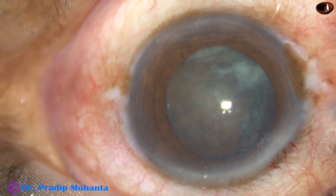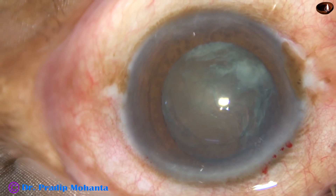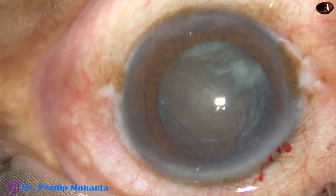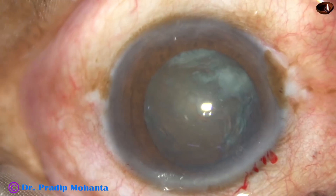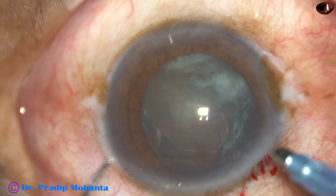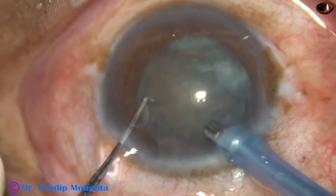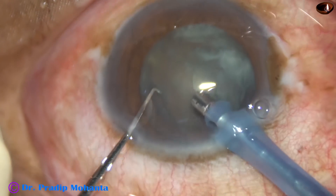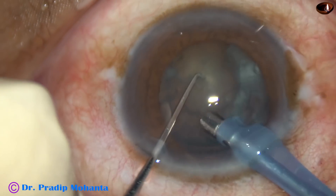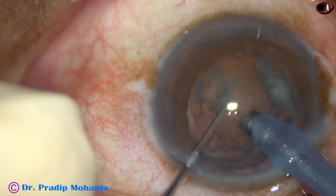Visco — 2% HPMC — is again injected into the anterior chamber, and then the tip of the phaco handpiece is introduced into the anterior chamber. The tip goes bevel down first, removes some superficial cortical lens matter, and this maneuver increases visibility throughout the surgery.